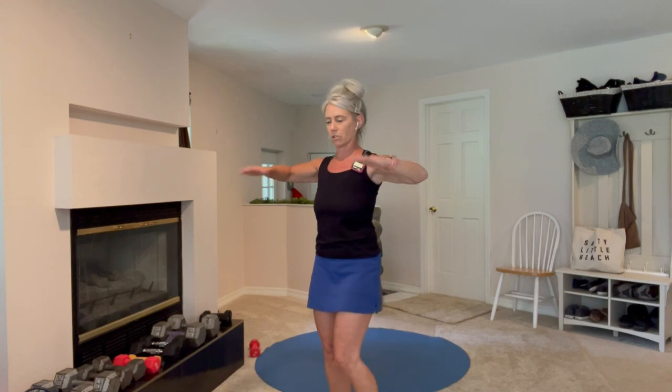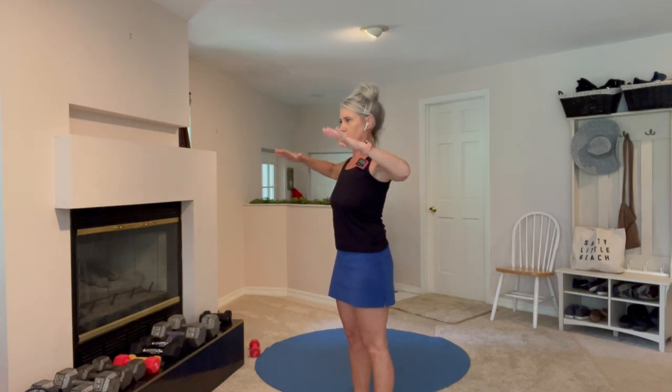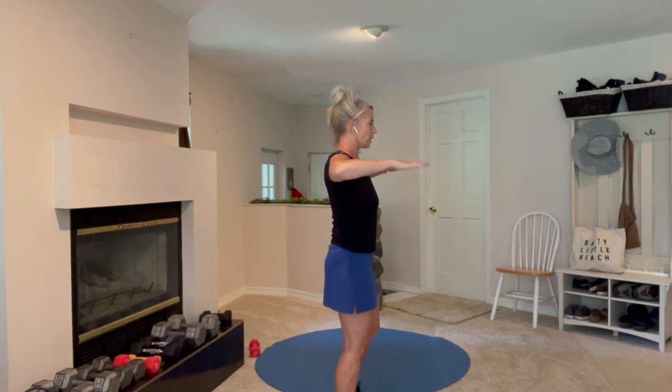Not trying to get high reps or go fast or anything like that — just trying to do some maintenance work on the shoulders. I want you to brace your abs, brace your glutes — I want the core to be strong. You might notice a difference from one arm to the other; pay attention to that weakness on one side from injuries.